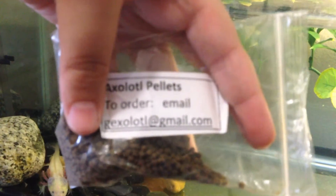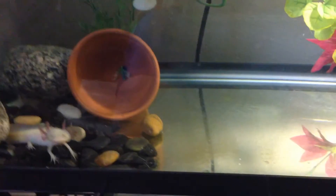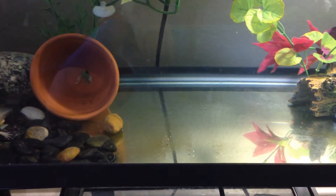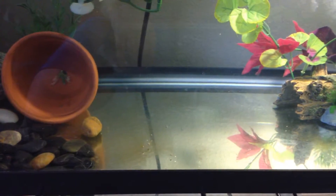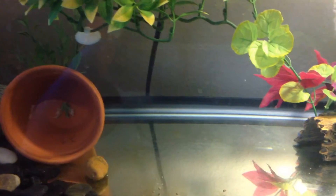Let's first talk about food. I feed my axolotl these axolotl pellets — I got them from the breeder Gexolotl, if you want to order any. He really loves them. I'll drop a few in there for him to eat as we record this video. I usually feed him about six to seven pellets every day or every other day — he just munches them right up.